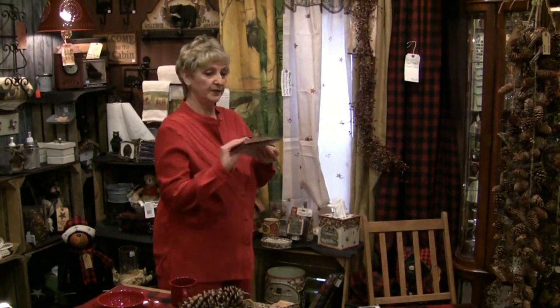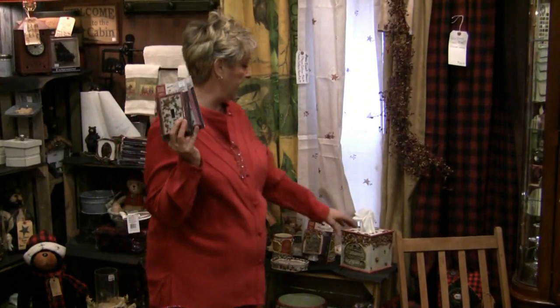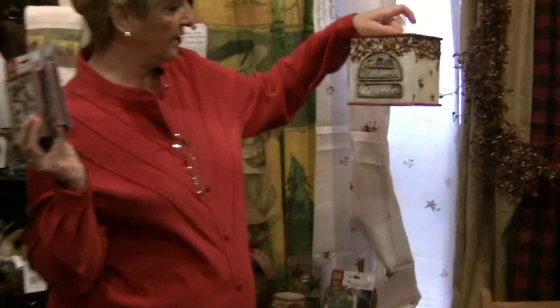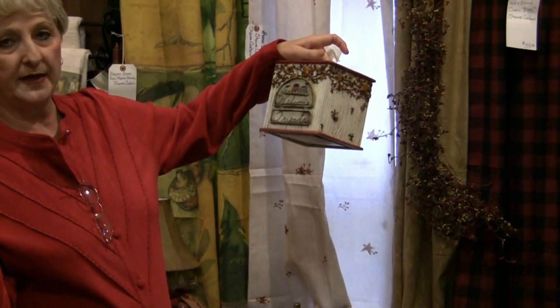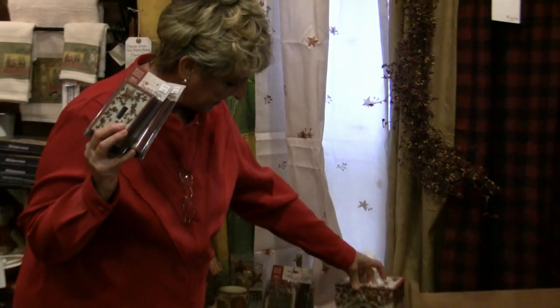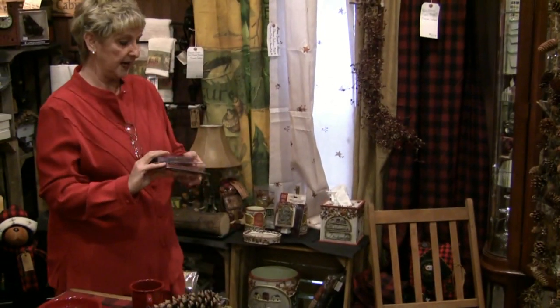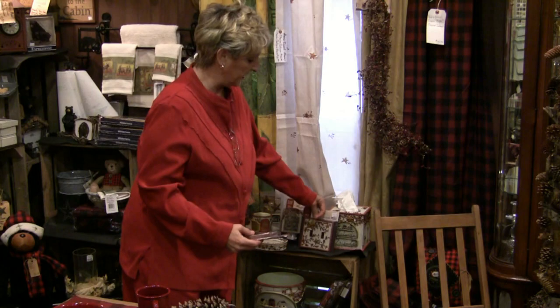We do have the light switch covers — don't forget about them for your bathrooms. Got to finish that decor out. And also the tissue box holder that sits great on the back of your commode or wherever you want to set it in your bathroom. That's a really nice piece. And also the trash can. If you're going to start the decor, you want to finish the decor.